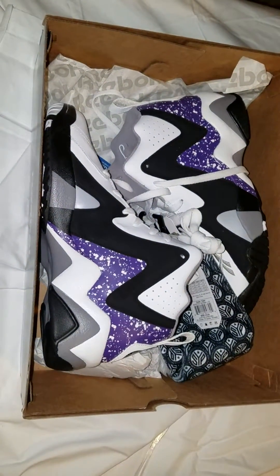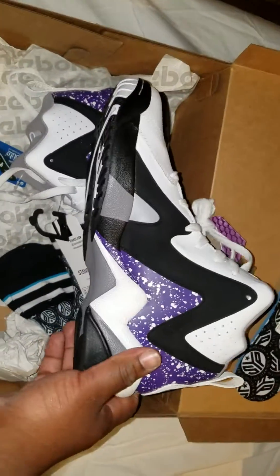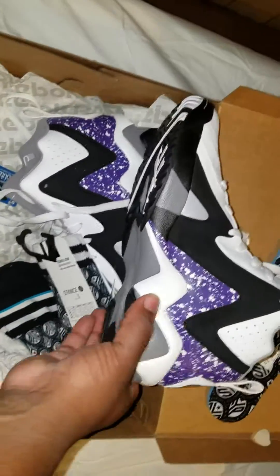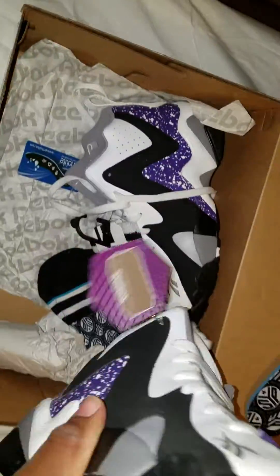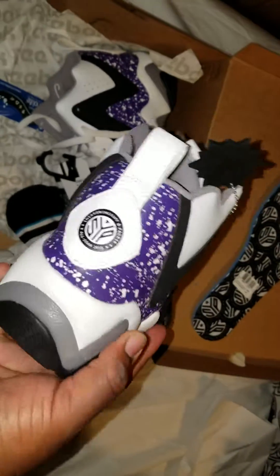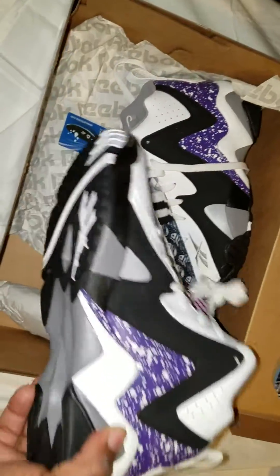It's your boy Flatfoot Sneakerhead back at you with another dope review. We got the Kamikaze 2 PEs from the Token 38 program. This is Isaiah Thomas's PE when he played for the Sacramento Kings — he actually plays for the Celtics now. I think he's part of the Jordan Brand now, I think he left Reebok. These were highly anticipated to drop; I think they took a little too long to drop them. This would have been a dope regular release.